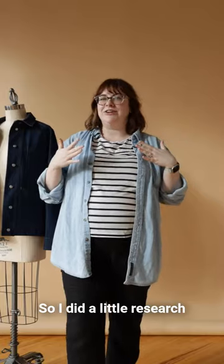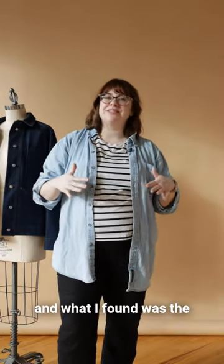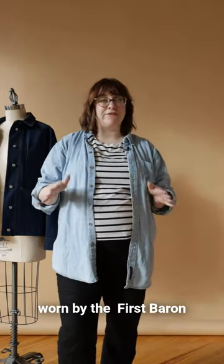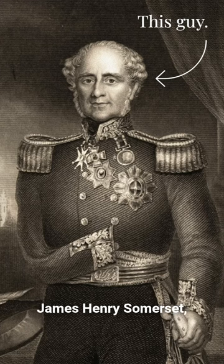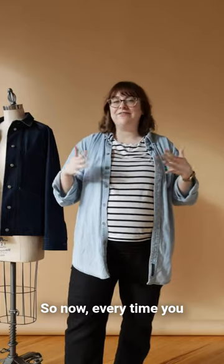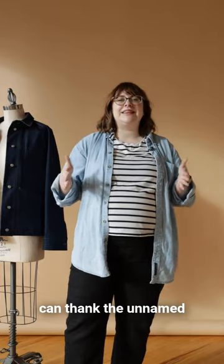I didn't, so I did a little research and what I found was the raglan sleeve was first worn by the first Baron Raglan around 1855. His name was Fitzroy James Henry Somerset and he lost his arm in war. His tailor designed this sleeve to help him have more movement to get into his clothes easier. So now every time you wear a raglan sleeve, you can thank the unnamed tailor of Lord Raglan.